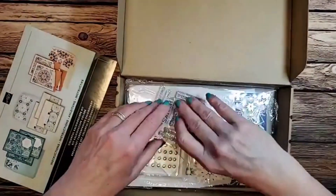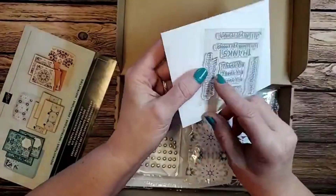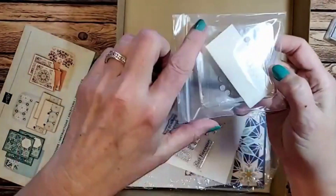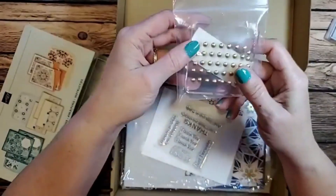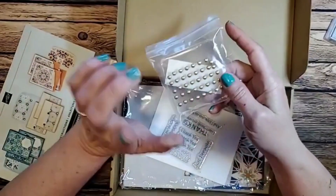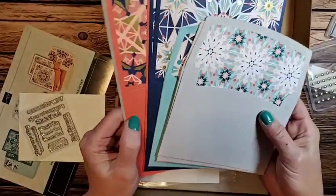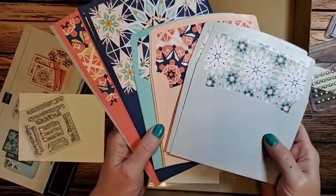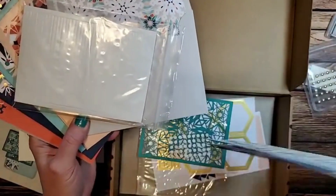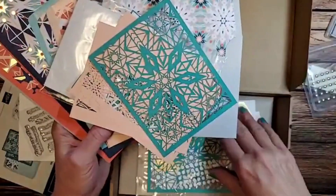In your kit you have a stamp set — a photo polymer stamp set. You get a Stampin' Spot, a one-inch Stampin' Spot. You get a block, and whatever adhesives and embellishments you need to create your cards are all included in the kit. Every time you get a kit you get a new block. Then you have all the materials you need to create nine cards. You also have adhesive sheets, some blue dots, and awesome laser-cut dies to make your cards — pretty incredible.